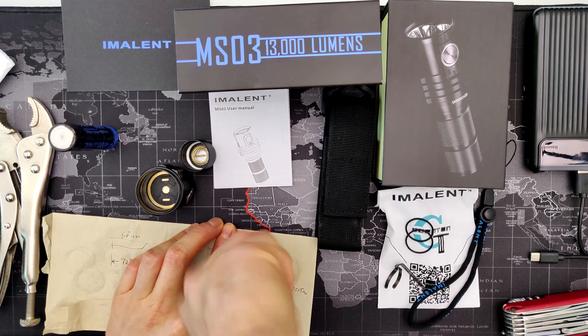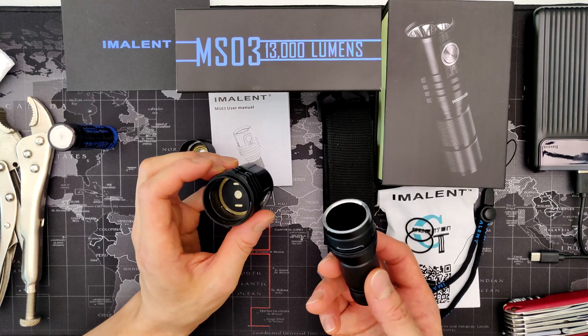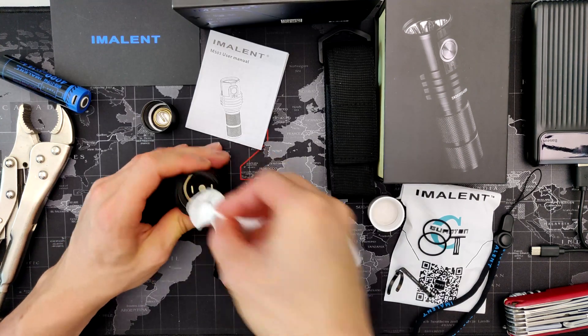Clean both sides of the body tube — you can use polishing sandpaper or just a piece of paper; a lot of dirt comes off if you rub on it. Clean the tail cap and clean your driver up. I recommend using Deoxit — it cleans and protects it. It's not necessary but it's good measure since this thing is pulling like 40 amps initially or something.